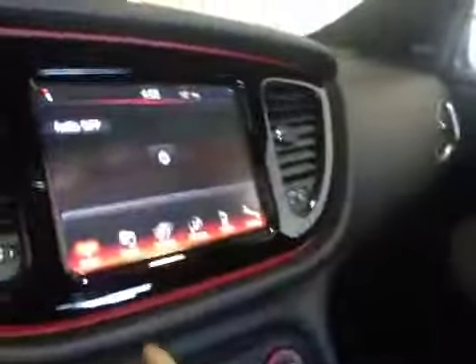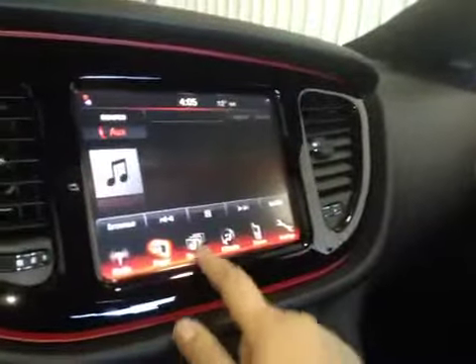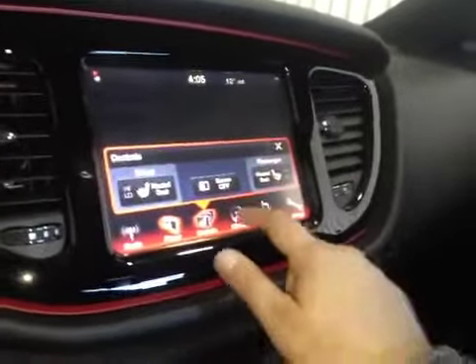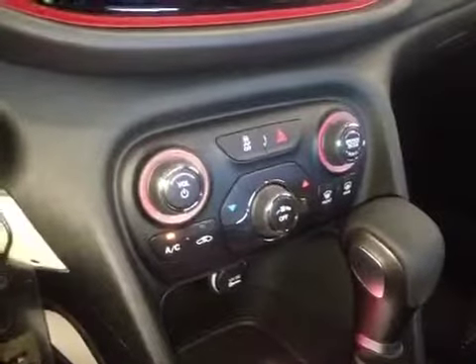In the center we have your AM and FM radio as well as your satellite radio, CD player, driver and passenger heated seats, climate, Bluetooth and more settings.